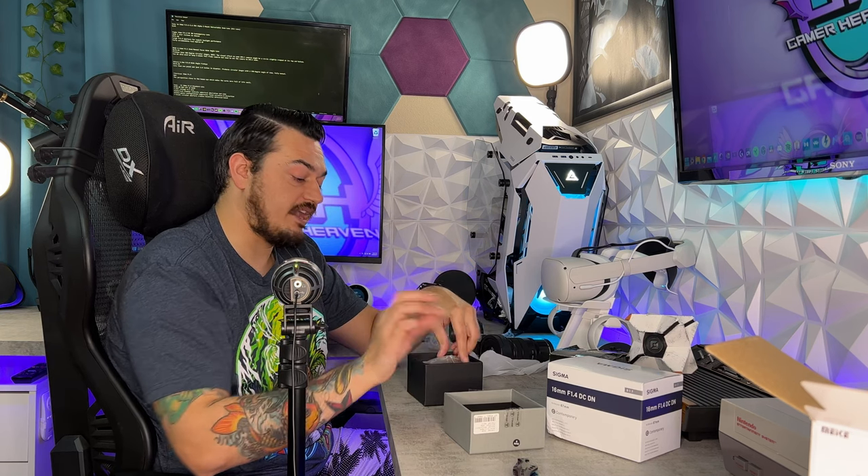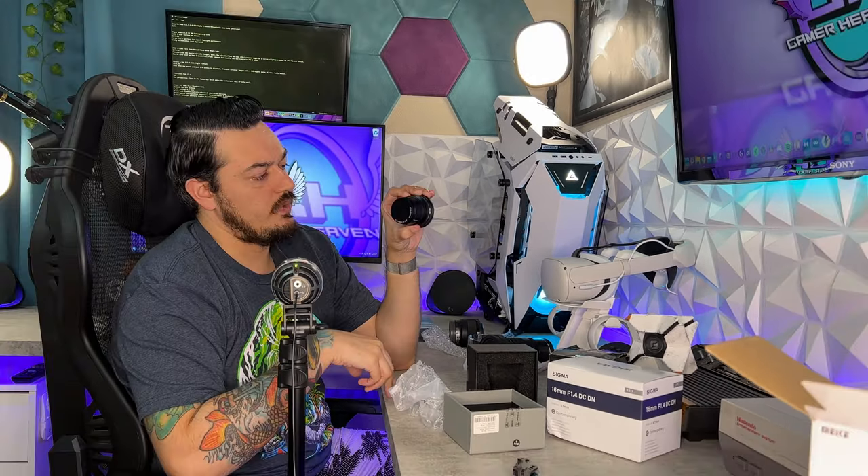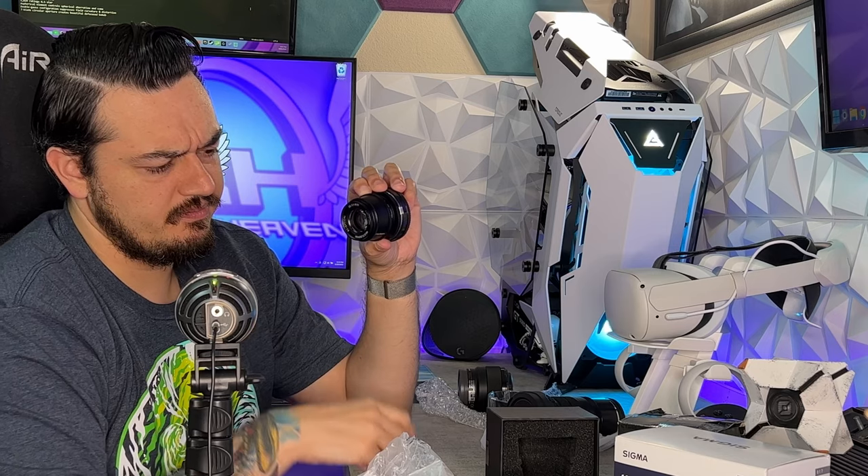There's a little bit of foam on top — I like to see that. A silica gel packet — dispose of that properly. And what seems to be a toy, which is the lens itself, nestled in foam as well. We do have covers on both sides of the glass, which is good — I was partially expecting not to. The build is aluminum.